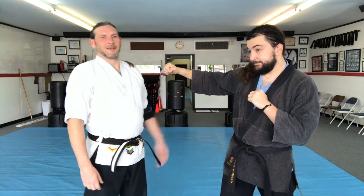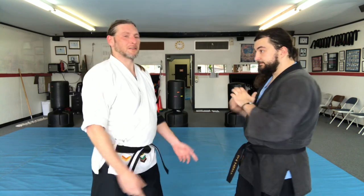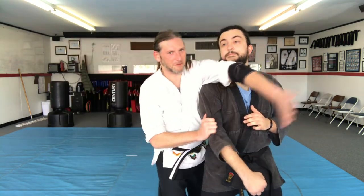Not all wrestling moves work, but this one I know works because I've done it in actual fights and in grappling matches. I'm gonna go over how I first got this — the first time I did it in a fight, the guy threw a wild hook, I stepped back, then stepped in and grabbed the arm.